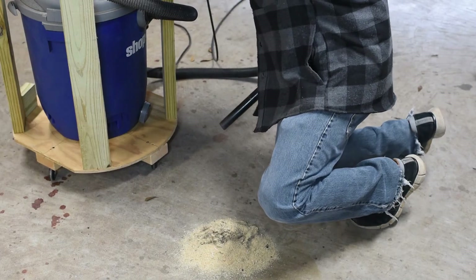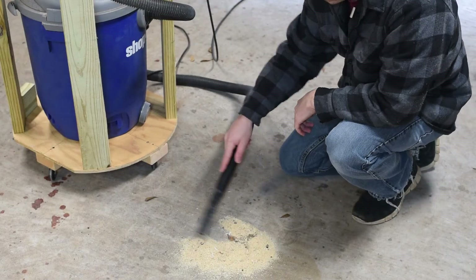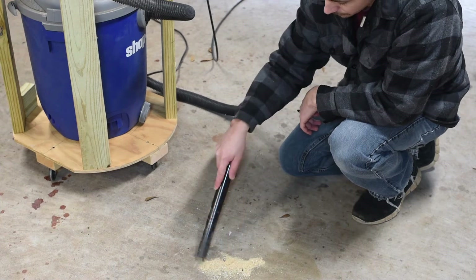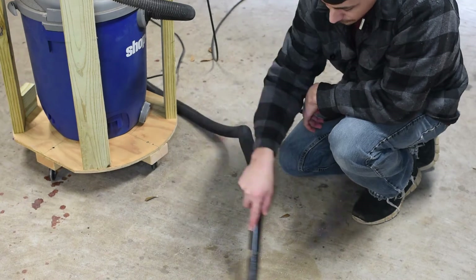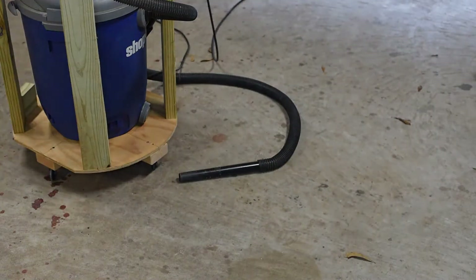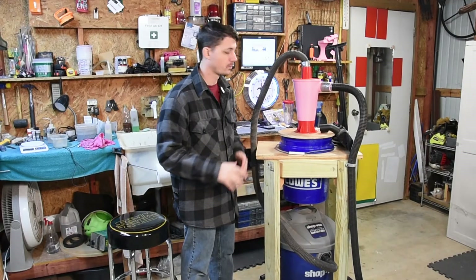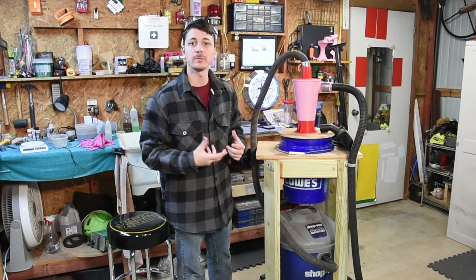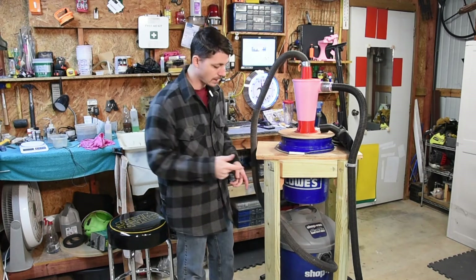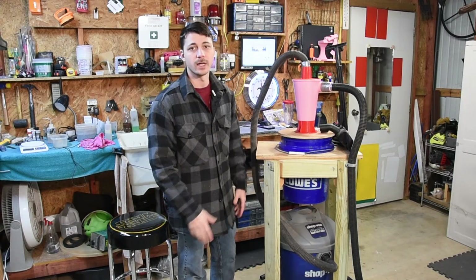Alright guys, we're gonna turn this thing on and vacuum this trash up. Okay, we vacuumed up the trash, so we're gonna take the bucket off the system and look at it to see how much we collected, and then I'll also pull the vacuum up and open it up to see if any of it got in there.